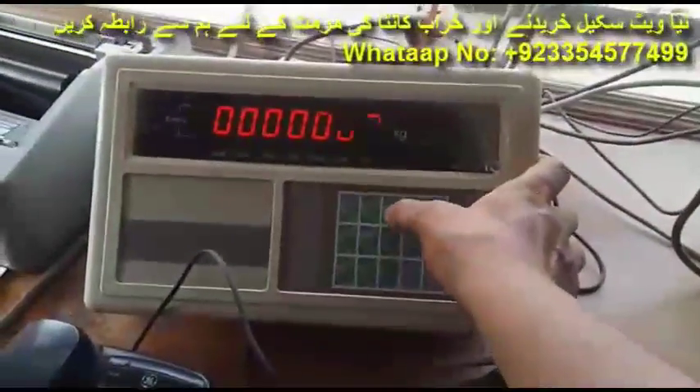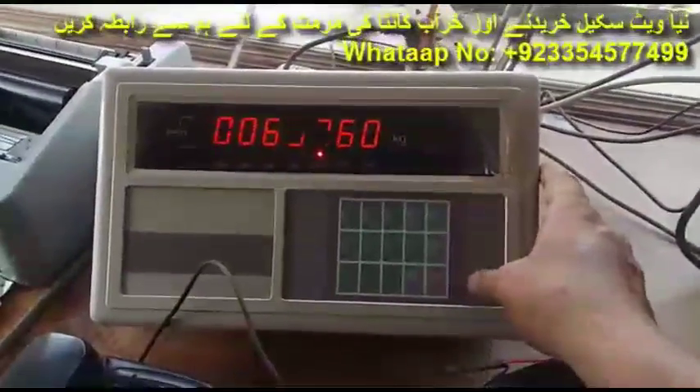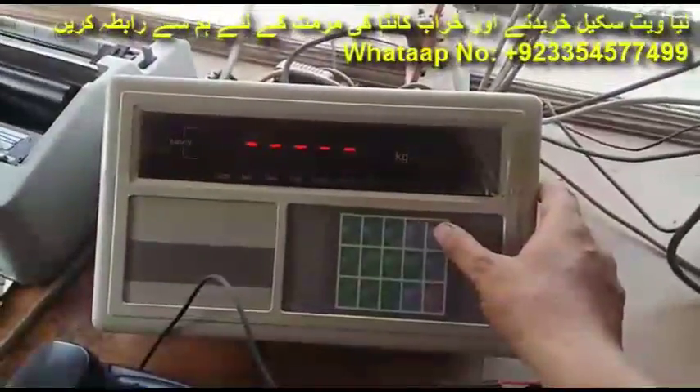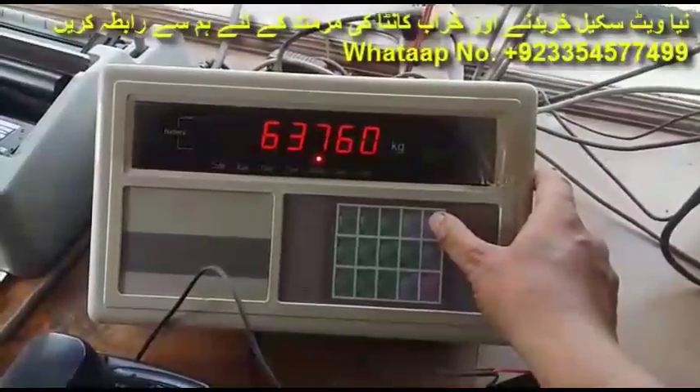We write this weight in the indicator. The driver is out of the vehicle. Press the input button again and again until the weight is shown. The weight is shown on the indicator exactly the same as before — the calibration is complete.